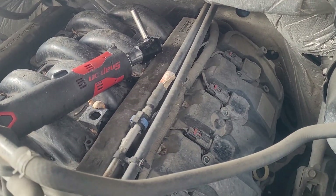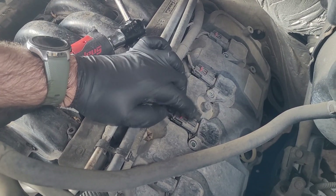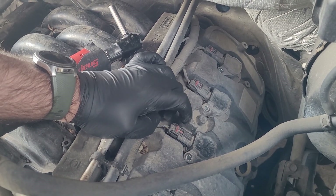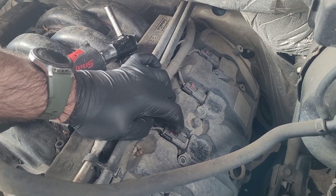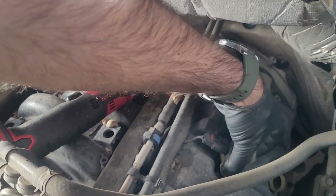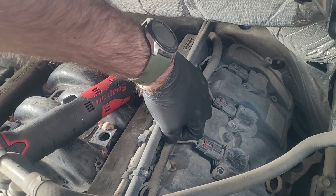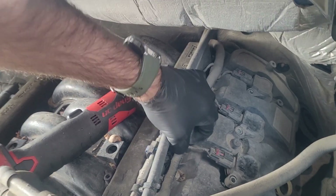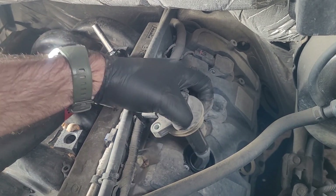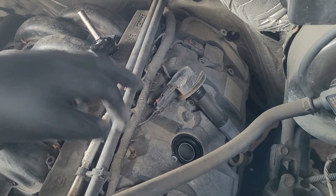Most people will tell you that you need to unplug the connectors, and they are very fragile, especially as these trucks continue to age. This is ten-year-old plastic, and over time they will break. My personal preference is wiggling the coil loose. If you pull this harness up off of the valve cover, it gives you enough slack to get the coil out and set it off to the side, do your spark plug, and that way you don't have to mess with the connectors.